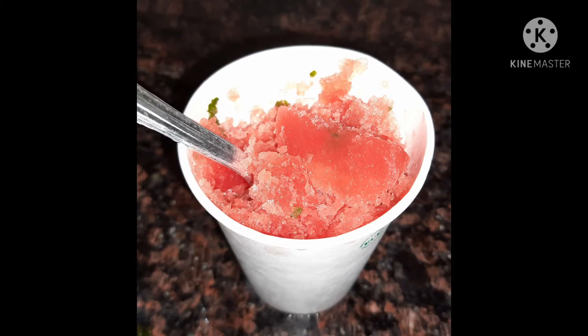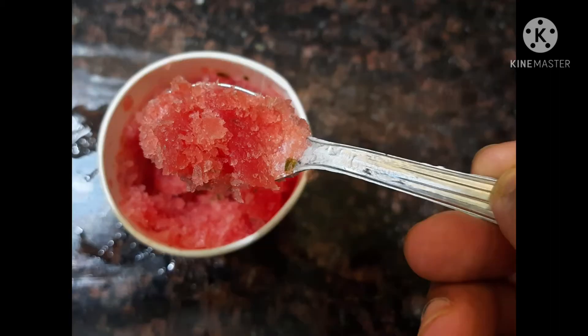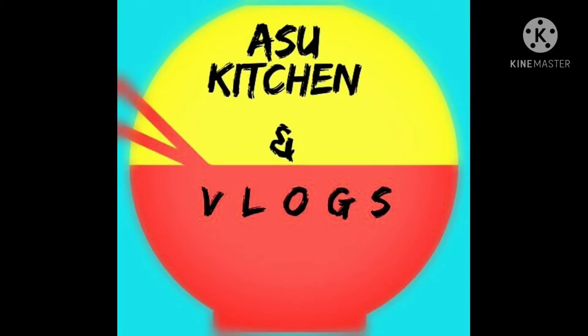Hello and welcome back to my channel Asu Kishnan Vlogs. We are doing watermelon and we are doing a lot of water — a lot of fun in summer. This is the first time we are doing this on the channel. Please subscribe to our channel and we will try to show you other videos.